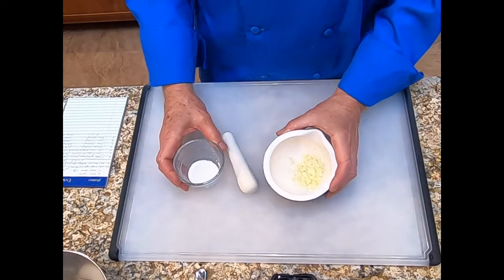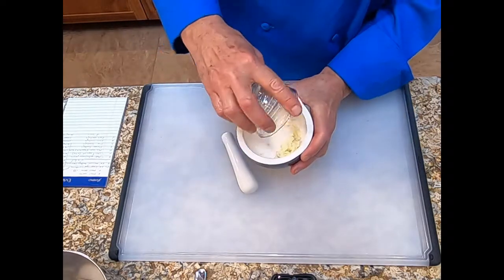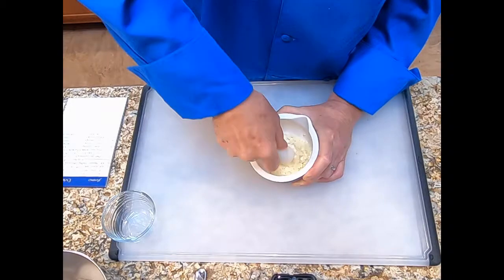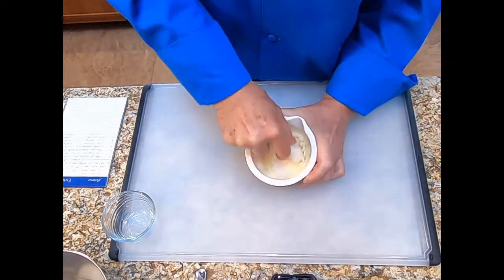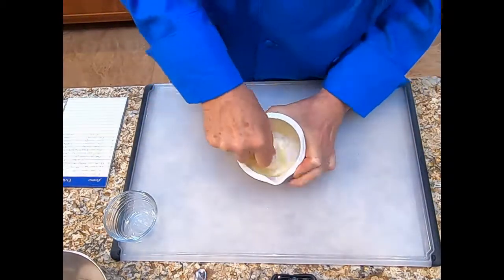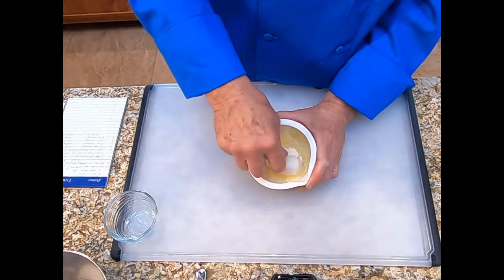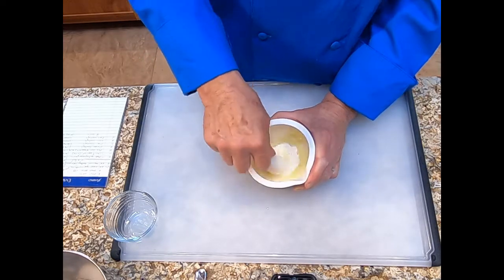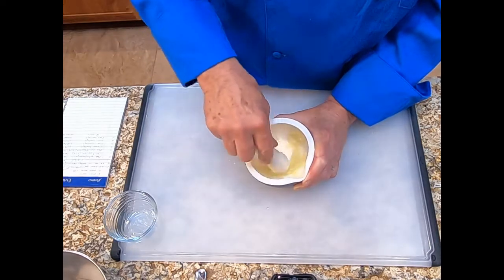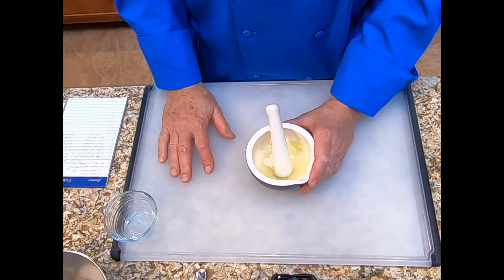The next thing we're going to do is make the garlic paste. We already have our coarsely chopped garlic in the mortar. We're going to pour in one tablespoon of sugar and then use the pestle to make a paste. We have a paste now — I moved the pestle around, grinding the sugar into the garlic to make a smooth paste. Very few little lumps of garlic left in there, and if there are a few, that's fine.